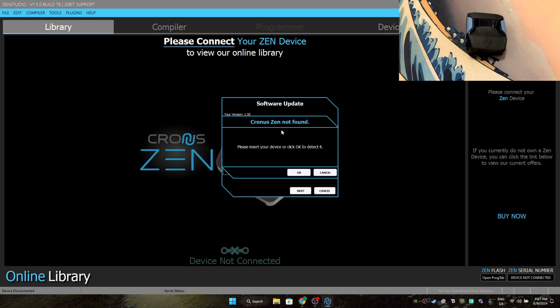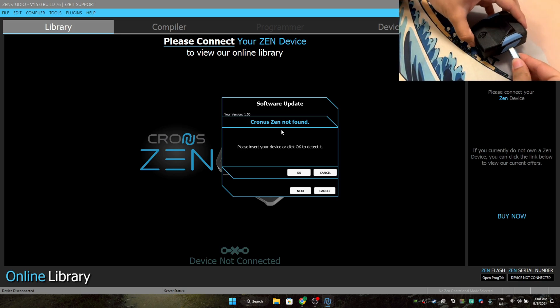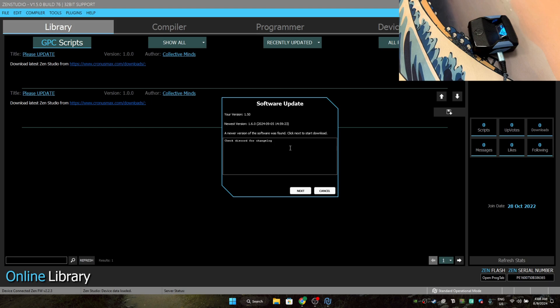Take your USB-C wire and plug it into the right side of the Chronos. After you plug it in, the next thing you should do is press next. But if it doesn't work for you, just click on the Chronos Zen link shared right here and it will take you to the page where you can manually install the latest version of Chronos and Zen Studios.